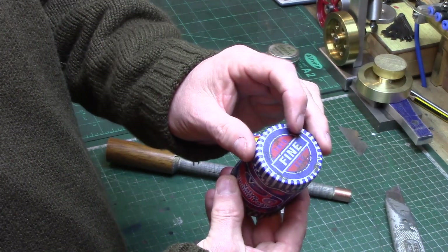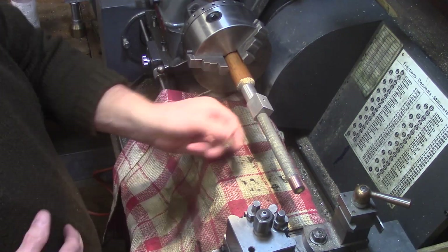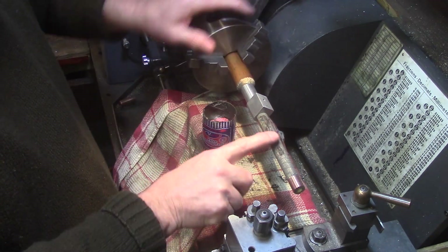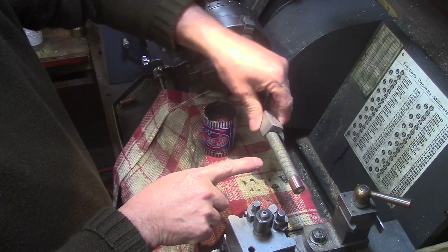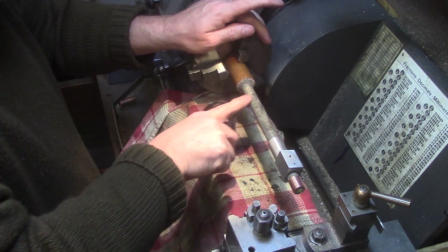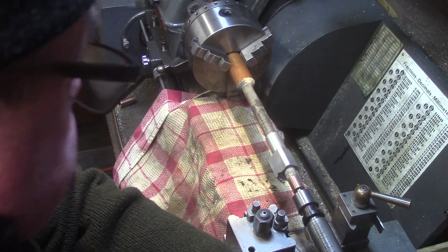I use the fine valve type grinding paste to begin with, which is about 5 micron or 220 grit equivalent. I smear some of the paste onto the lap and a towel is used to cover the slideways of the lathe to prevent contamination, and the cylinder is held gently and slid up and down the lap to finally grind away the imperfections caused when the bore was turned.